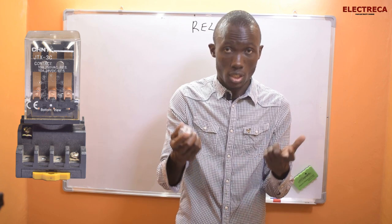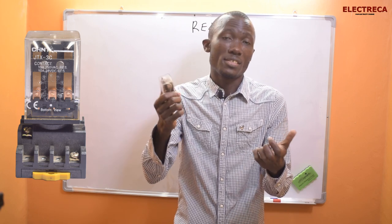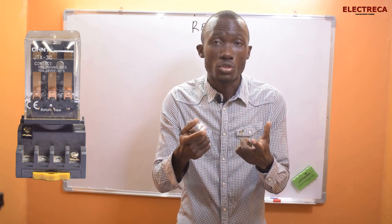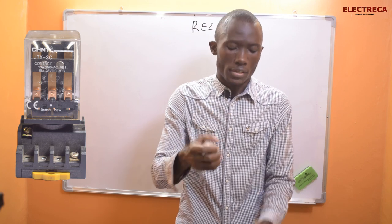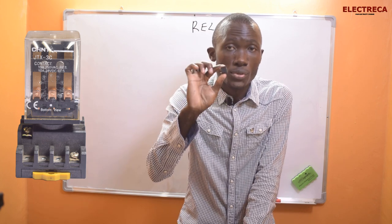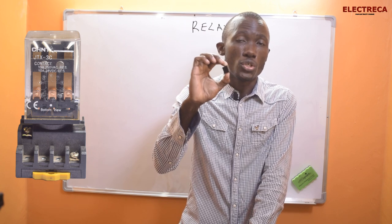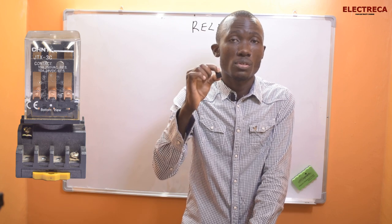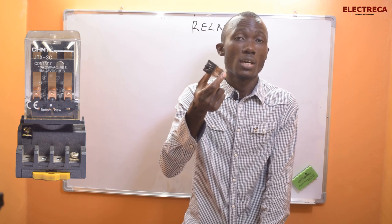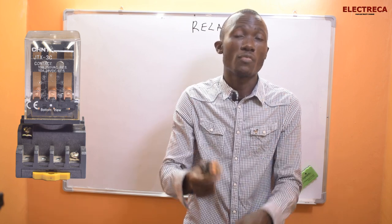The beauty of these relays is that they can use a very low power signal to operate high current. For example, this tiny relay I'm holding — its contacts are rated at 10 amps and it only uses 12V DC, yet you're able to operate a 10-amp circuit. The big one can also operate a circuit of 10 amps at 250 volts AC or 10 amps at 28 volts DC.